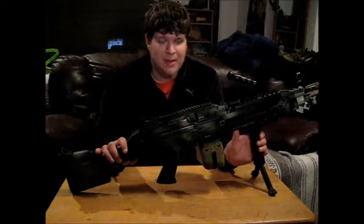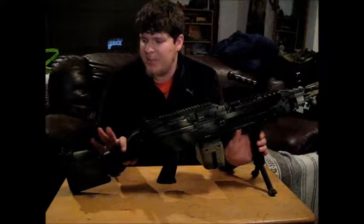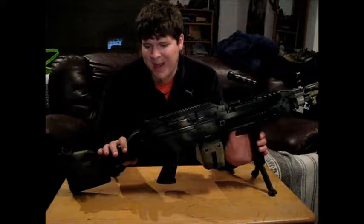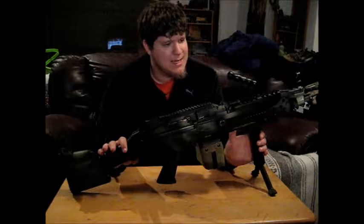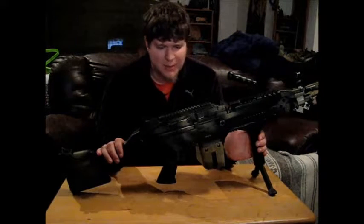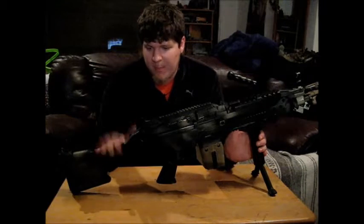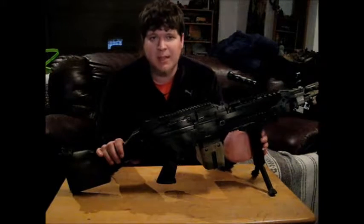Not everyone wants to go out there with something this heavy. A lot of people like the idea of being a SAW gunner — it's fun as hell — but if you're not actually prepared to lug around something this weighty, you need to look to something else or a lighter squad automatic weapon. But this thing does feel very durable and fantastic.